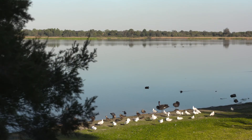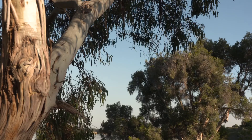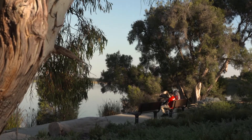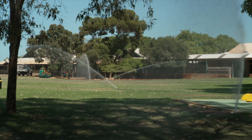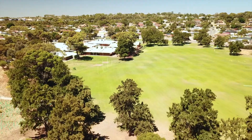Groundwater also supports local lakes, wetlands, bushland and urban trees. And in our schools it's used to reticulate gardens, green spaces and sporting grounds.